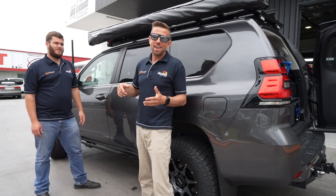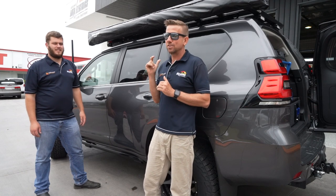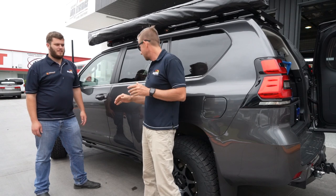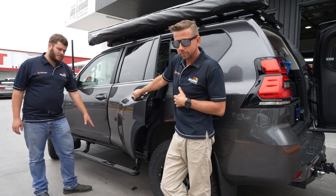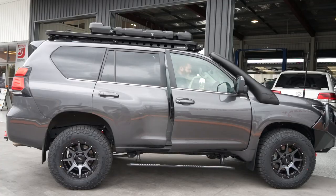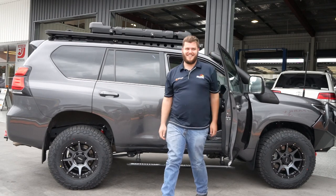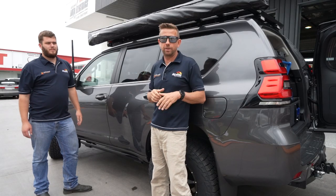Here we are on the side. These are the T-Max side steps — auto fold out. Open the door, doesn't matter front, back, left or right, the corresponding side will fold out. Makes it super easy to get into the car. They are actually really good and they're great for anyone with a bad hip.